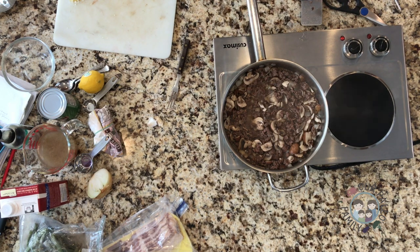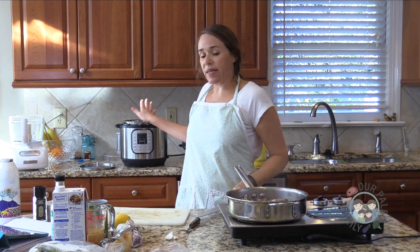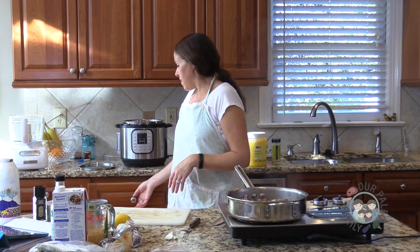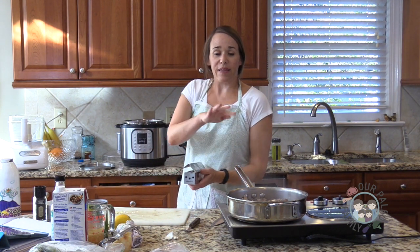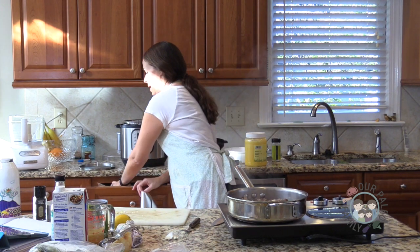I'm going to wait to do my green beans because they'll only take three minutes in the Instant Pot. All I need to do is put in a piece of bacon, let that crisp up a little on the sauté function, then add a little bit of water and put my green beans in. So I'm going to wait until I'm at the simmering point on my stroganoff and when the mashed cauliflower potato is in the oven.